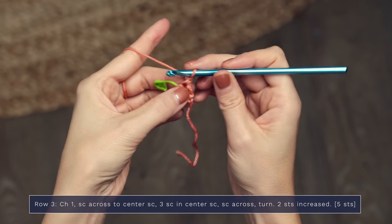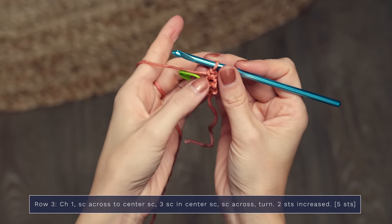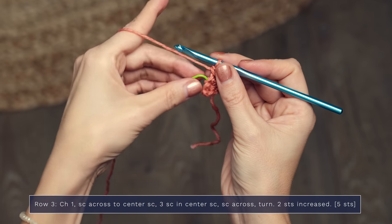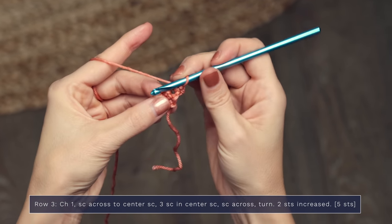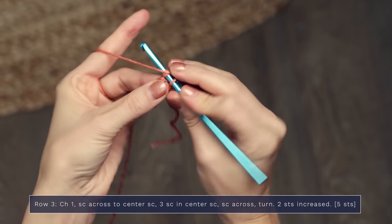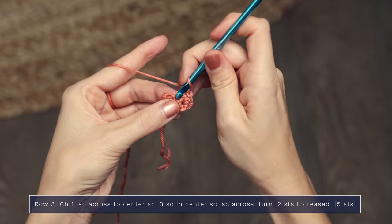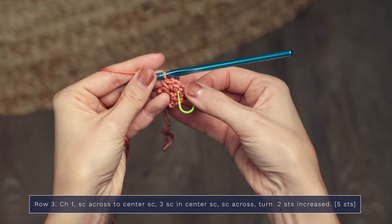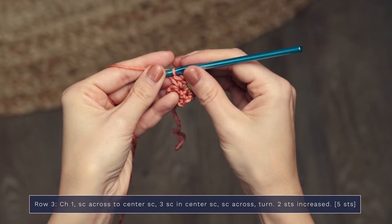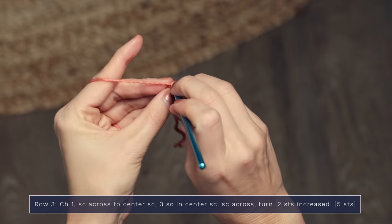Let's go ahead and work row three. Chain one and turn, and you're going to work one single crochet and repeat that until you get to your center single crochet. Remove your removable stitch marker, and then in the center single crochet you're going to work three single crochets: one, two, and three. So we've increased two stitches on this row. Make sure to put your little removable stitch marker on that center stitch, and then finish out your row by working a single crochet into each stitch across — on this row it's just one stitch.